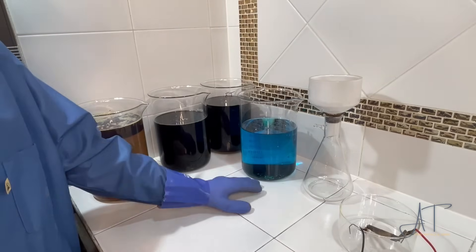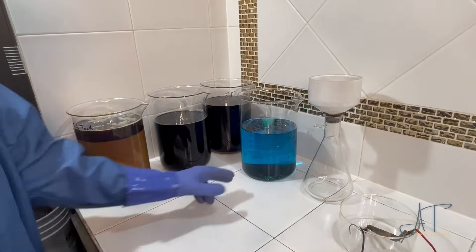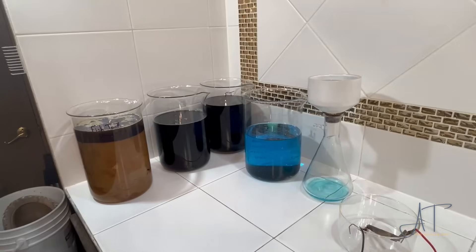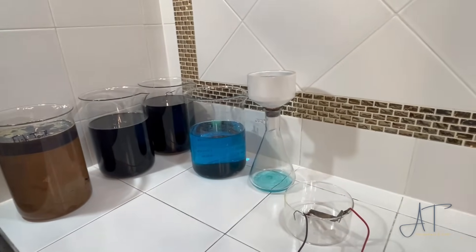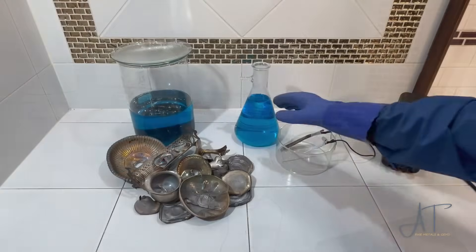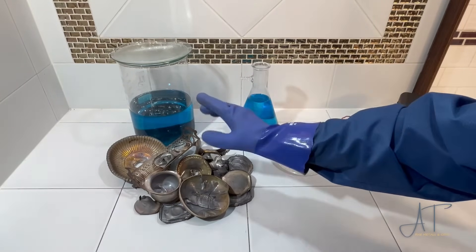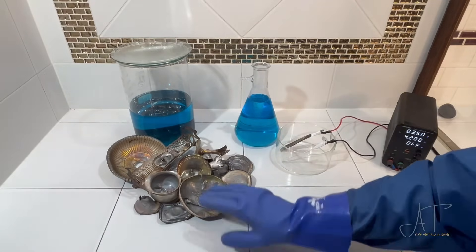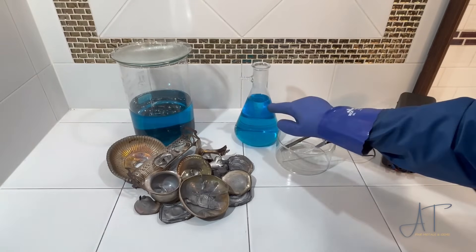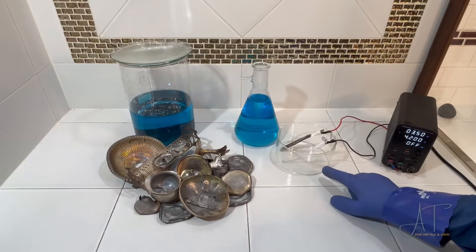Almost all the sterling is dissolved now — there's just a little bit of metal down in the bottom and also some debris that we burned off those pieces that we're going to start to filter out. Here I've filtered about a liter of the silver nitrate solution — 500 grams of this sterling material dissolved with 500 milliliters of nitric acid.